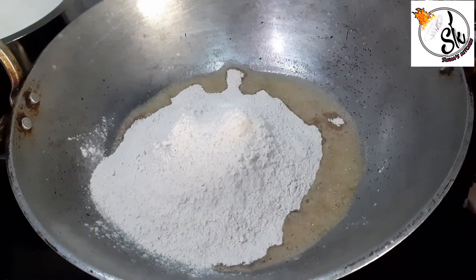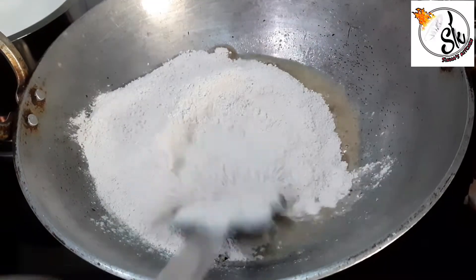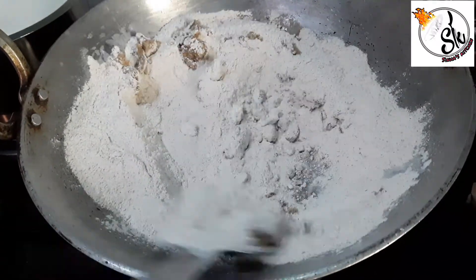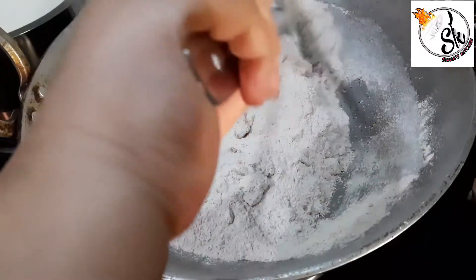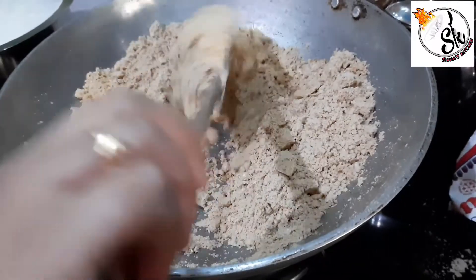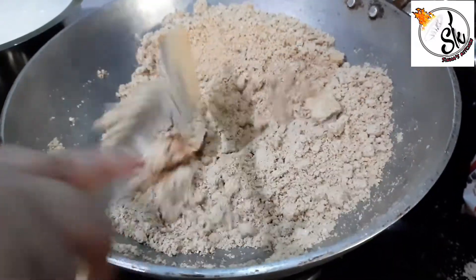Then we have to roast the singhara flour in the ghee. The flavor of the ghee will be very good. You have to roast it properly. We will roast it until it is light brown.